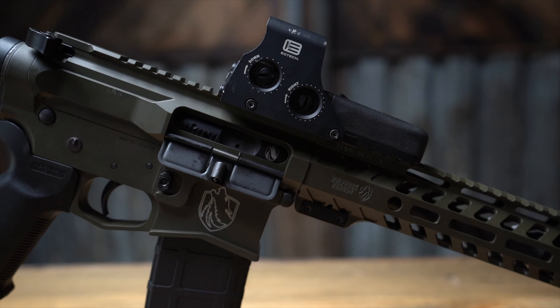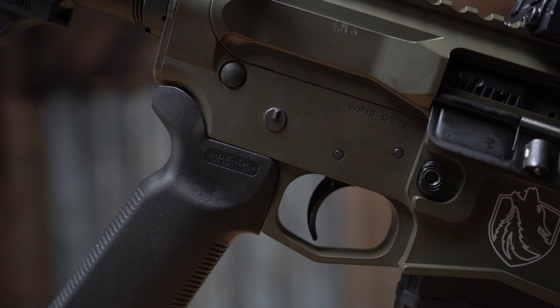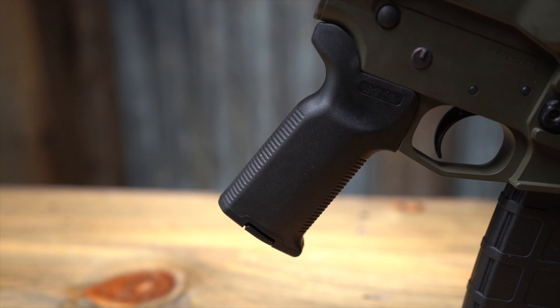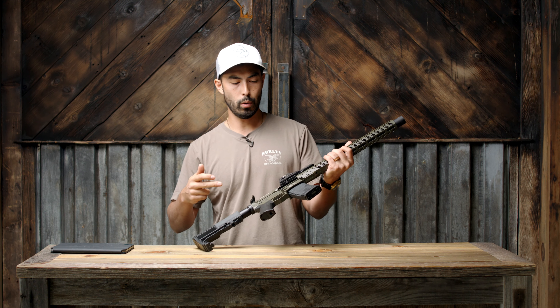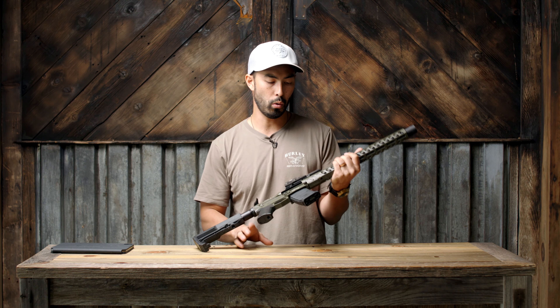For accessories we have an ambidextrous charging handle, a standard mil-spec trigger, a Mission First stock, a Magpul K2+ grip, and a standard Magpul mag included. One thing to note about the trigger — it says it will accept binary triggers with no adjustments, which is kind of cool.